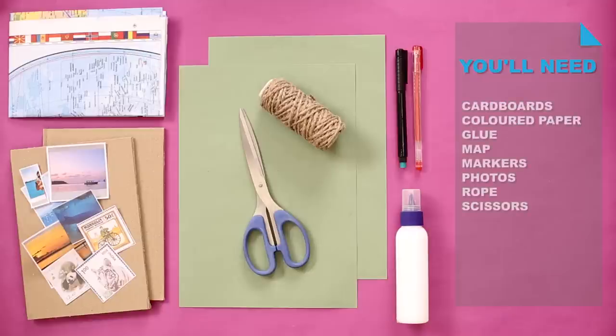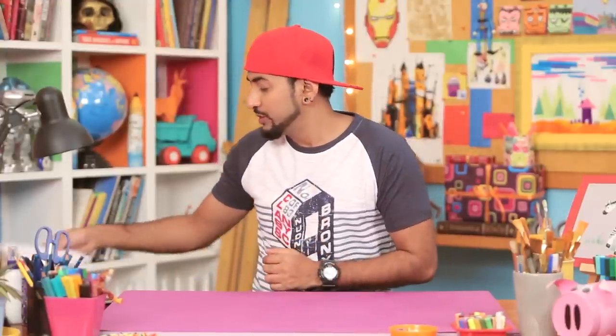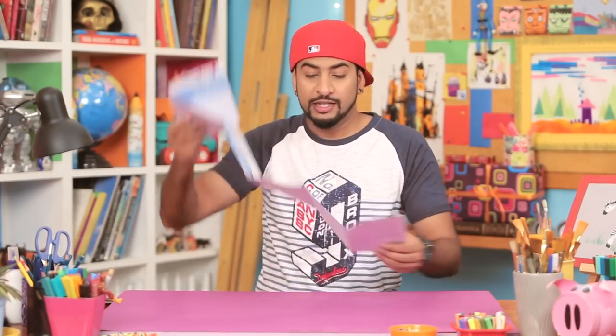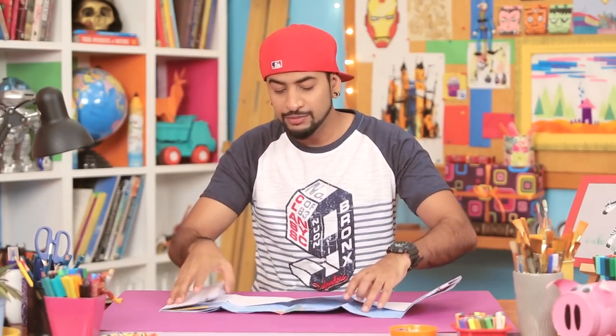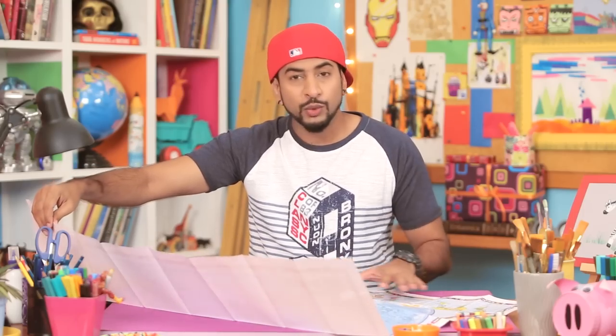And now, to make this awesome travel journal, all you need is this. Let's get started! I thought we should use an interesting element, and because this is a travel journal, I'm using a world map. Make sure you pick a big one like I have here.